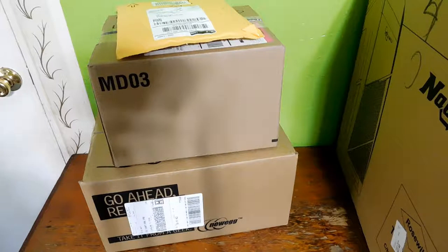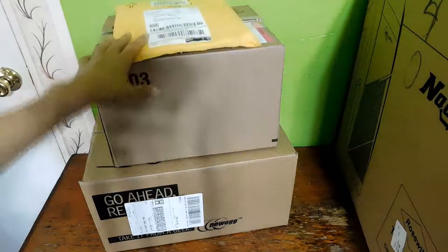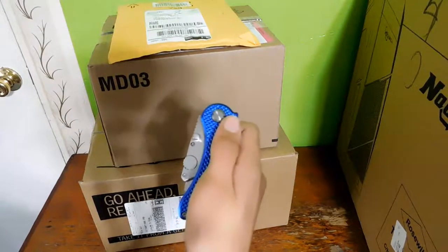I'm going to unbox this one, the smallest. I actually forgot my knife, gotta get that. Okay, got the knife.